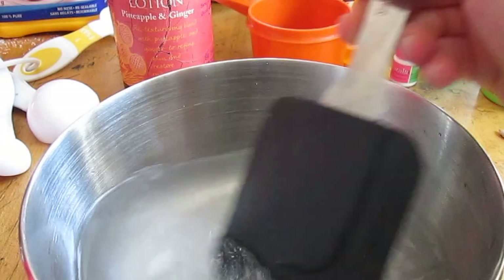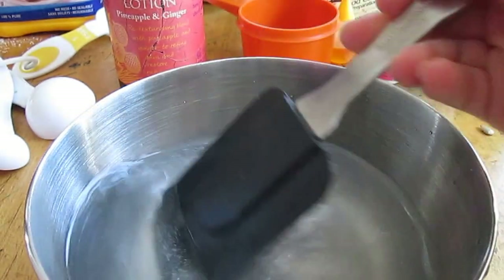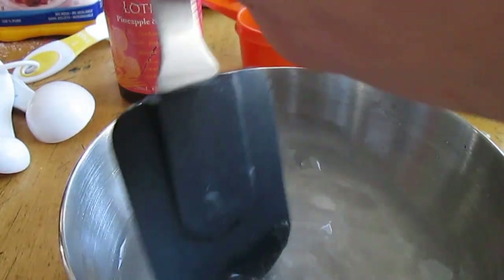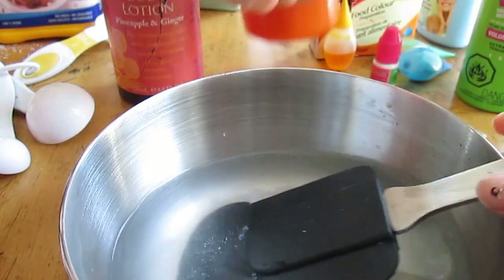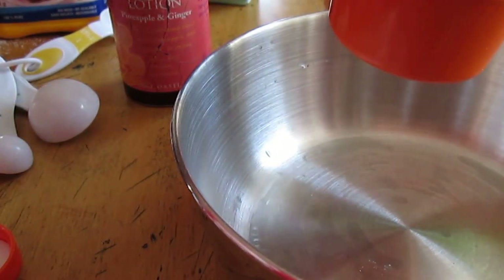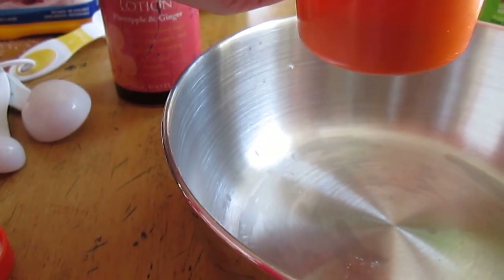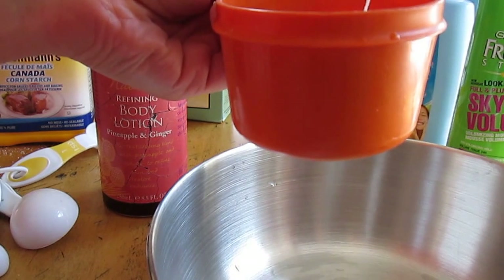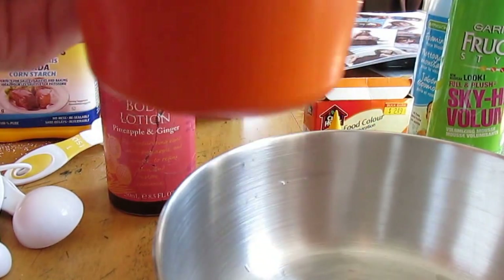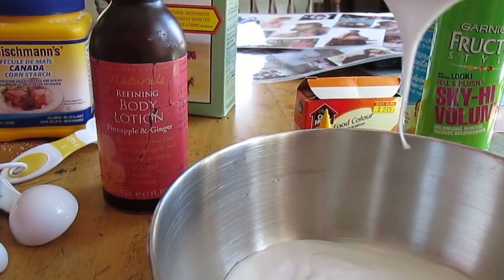Mix the water until the borax is fully dissolved, then set it aside. Next, add half a cup of glue into the other mixing bowl. Here's half a cup — just pour that in.